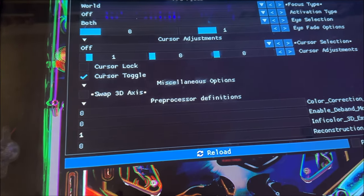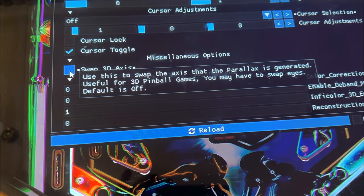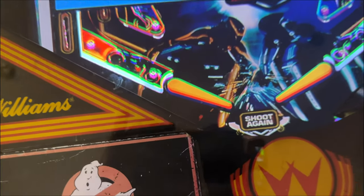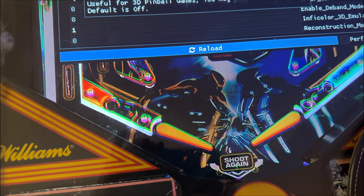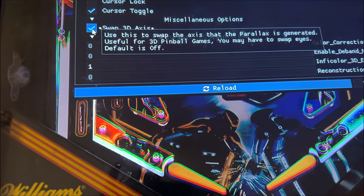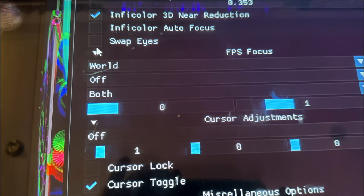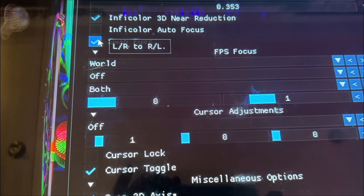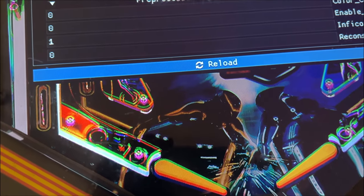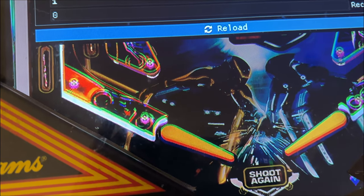There are also a couple more settings you may need to adjust. The Swap 3D Axis option changes the depth slightly — it says it's useful for 3D pinball games. You may also need to swap the eyes, which is up near the top and swaps left and right. Just use these adjustments to see what works well for your setup.